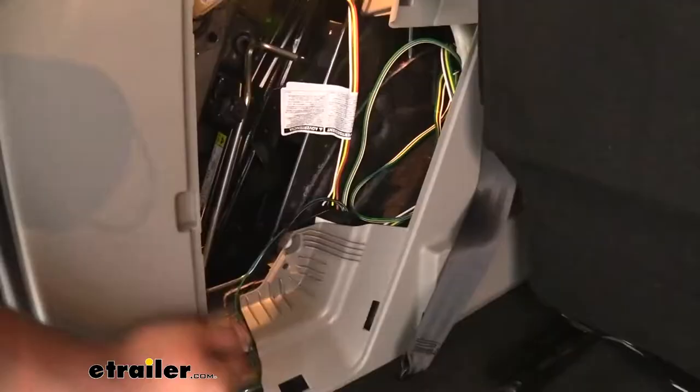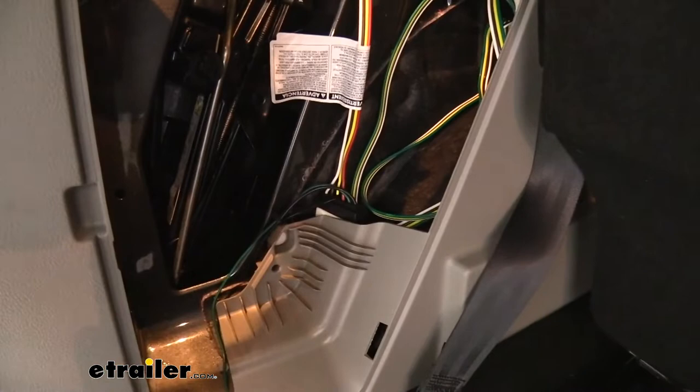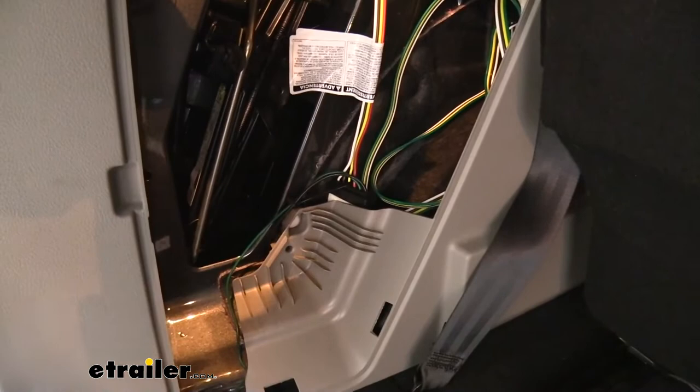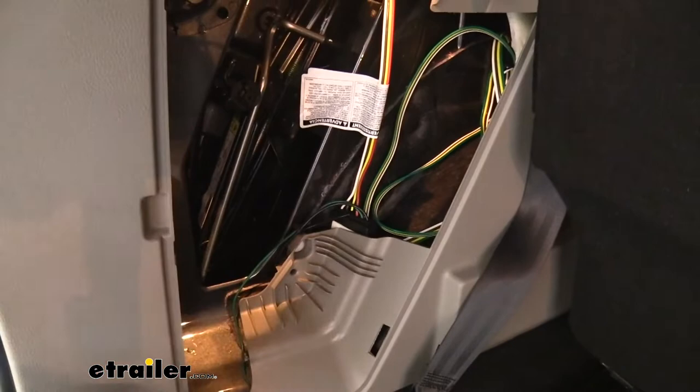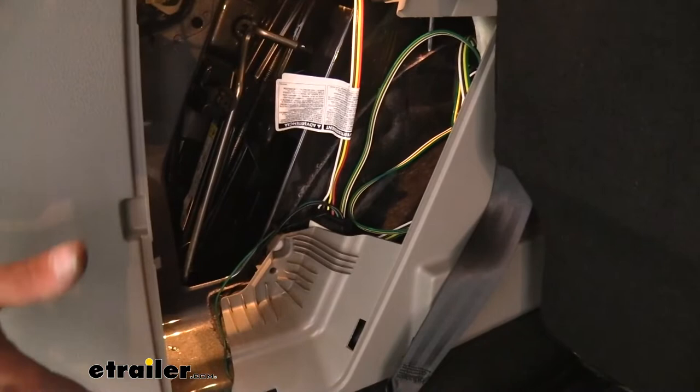Here we can see our module mounted up. We have our wiring going into our taillights — it's a factory style plug, making it really easy and plug-and-play. There are a few small butt connectors for a power wire running up to the 12-volt power supply and for the fuse holder, but the rest is simply plug-and-play. The wiring routes to the passenger side underneath the scuff panel, so that's all hidden, and you retain all your factory lighting functions. This is module-protected, meaning if there's any back feed from your trailer, you won't short out anything — it keeps everything protected, and there's also a fuse for additional protection.